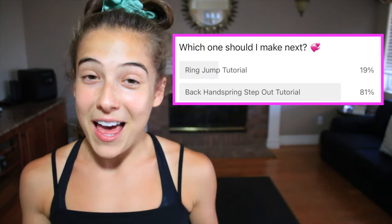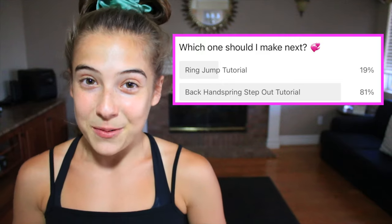What's up guys? It's me Skylar. Today I'm going to be teaching you guys how to do a back handspring step out. You guys took part in the poll on my community page and it was between a ring jump and a back handspring step out, and the majority of you chose a back handspring step out. Make sure you have a mat, you are in exercise wear, and you have your water.